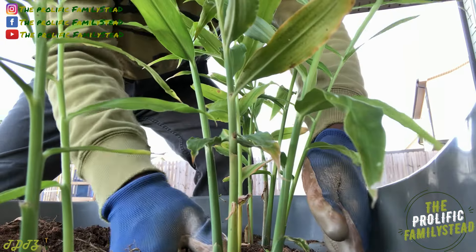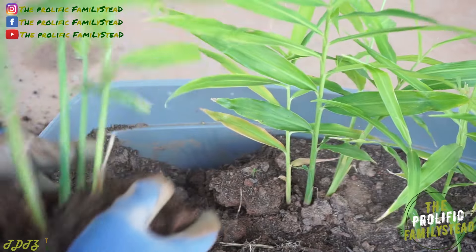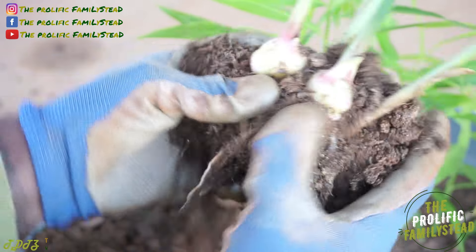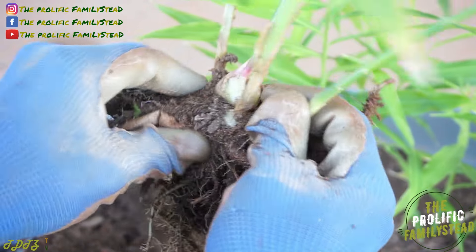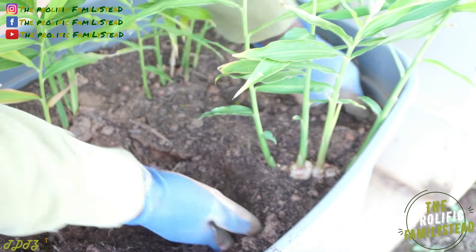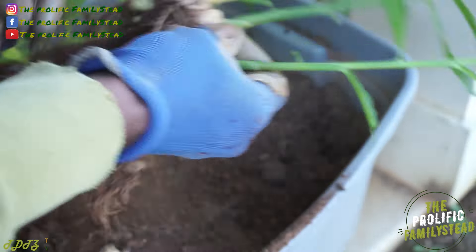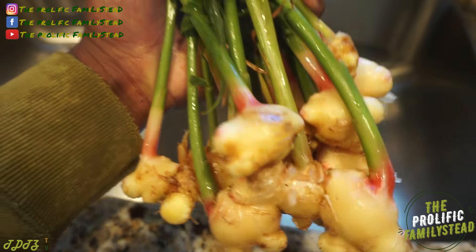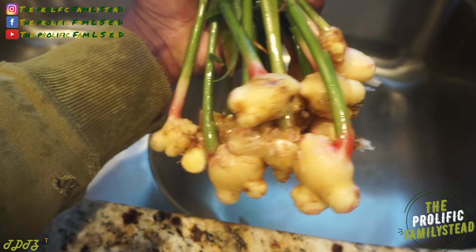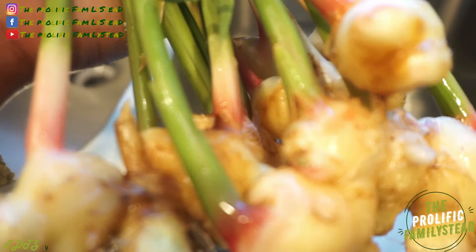Let us know in the comment section if you grew ginger and turmeric this year. Check this one out — fresh ginger, look at this beautiful ginger. We're not letting any of it go to waste — we're using the whole plant, gonna let the leaves dry and the stems dry, grind them up and turn them into powder. Fresh ginger from the garden.